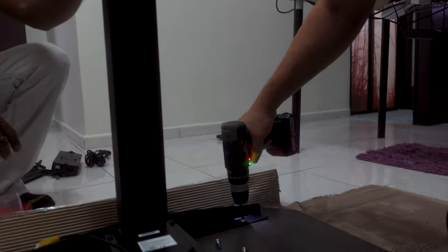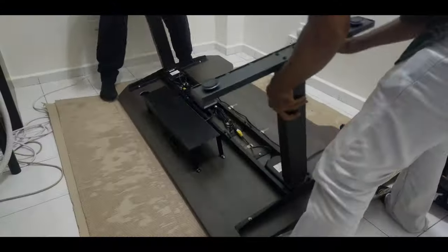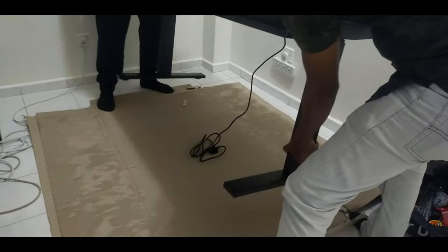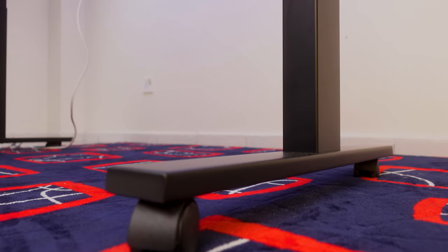The table got installed with a warranty of five years. That means anything happening to the table within five years, those guys are gonna be coming back to repair the table free of charge, which is kind of good.